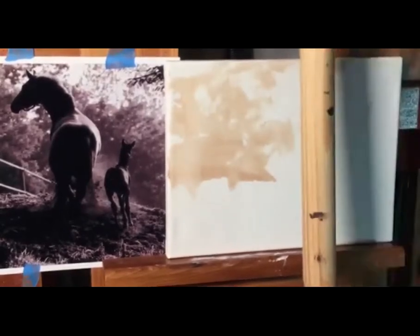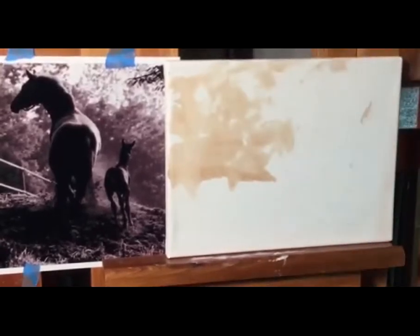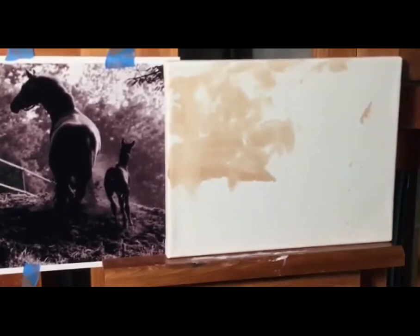If you see this pole sticking out, that's my mall stick — that's how I rest my hands. I've got a little contraption on my easel that it lays into. I'm adding Gamsol to water down my oil.